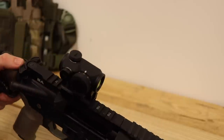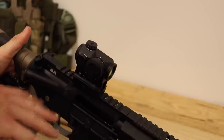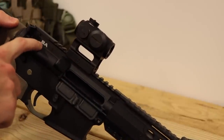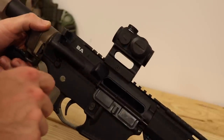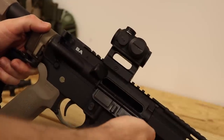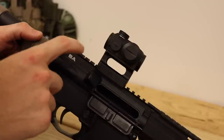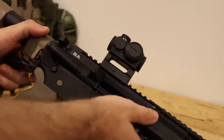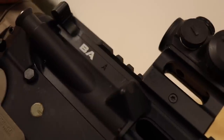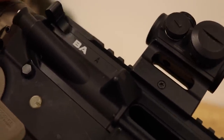The upper is a Ballistic Advantage upper. I think it came with the barrel as part of a Black Friday bundle — buy a bunch of parts and get a free upper, so I took advantage of that. You can see the forging mark on it: it's like a split A, or an H with a diamond on top. That's the Ballistic Advantage forging mark.